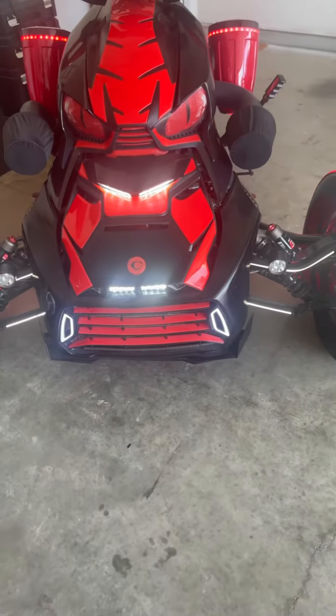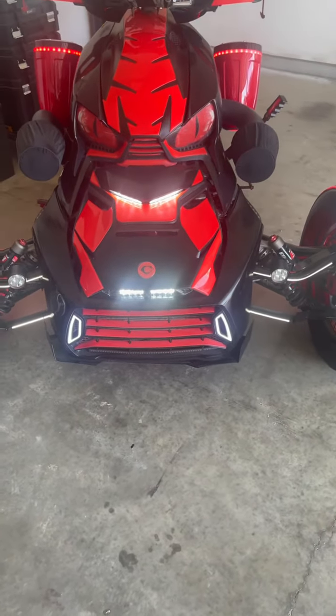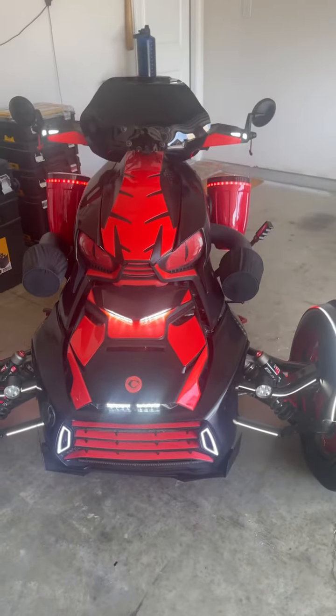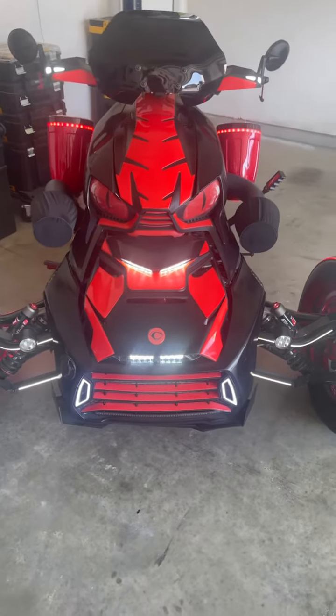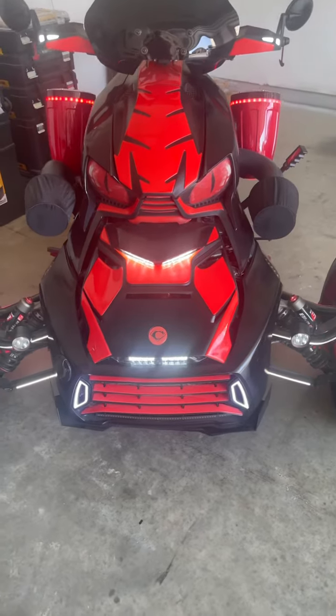When I tell you this thing is bright — I can't wait to get out here tonight and ride, see if I can get a little video action for y'all. But that's what it is. C Jones Customs — let me know what you think, comment, like, subscribe. Let's go!